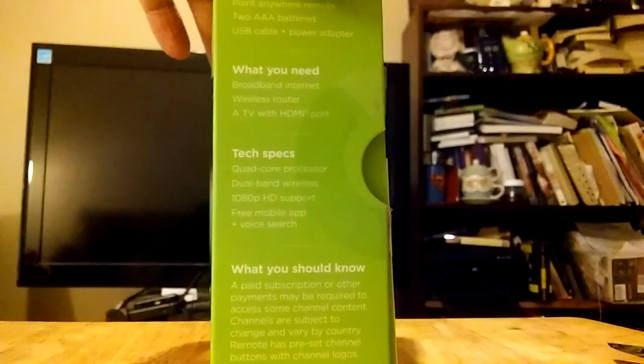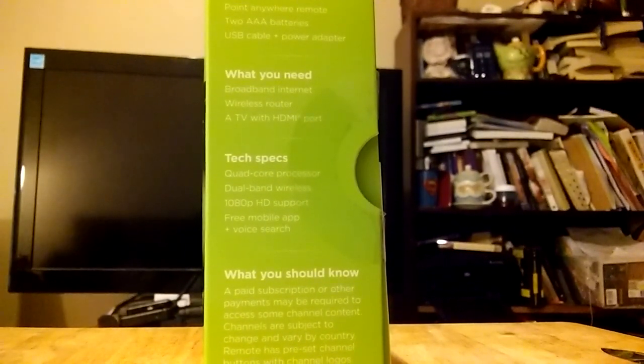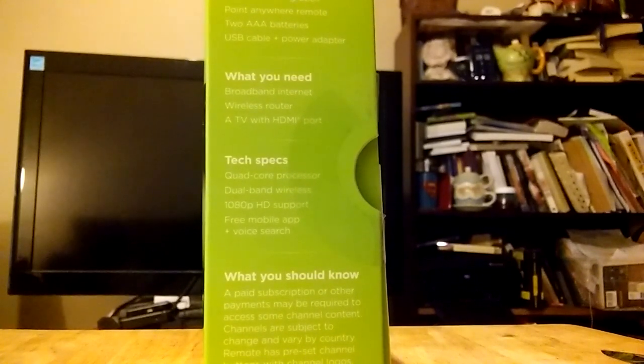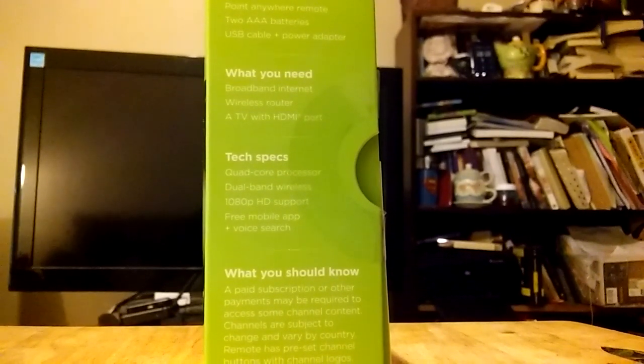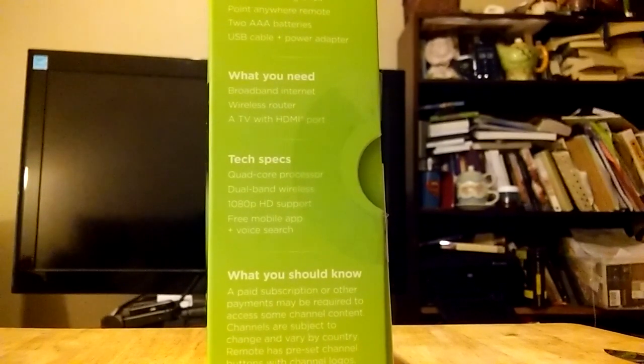This, of course, supports the mobile app. If you're in the store and you're looking this over, keep in mind it says that it has the free mobile app and voice search. But what they're talking about is that the app itself provides voice search. The remote, as you're going to see, does not have a microphone on it — so it's not like the Roku 3 remote or the Roku 4 remote.